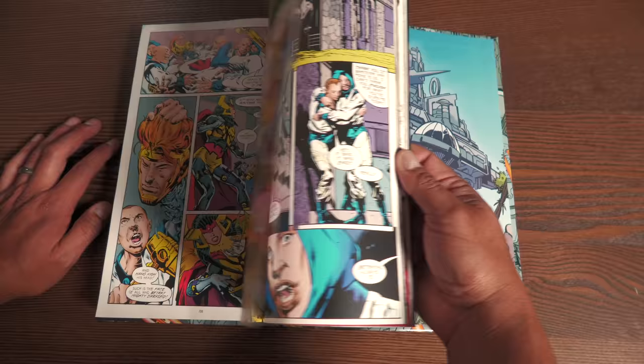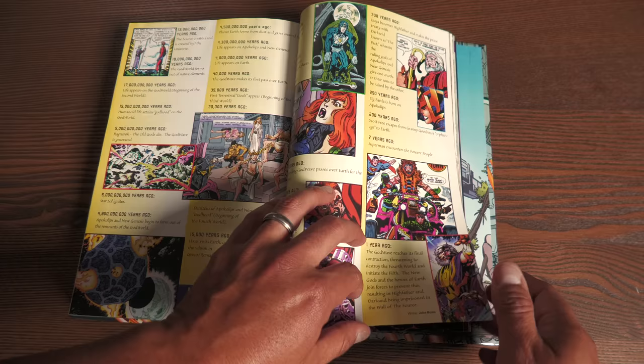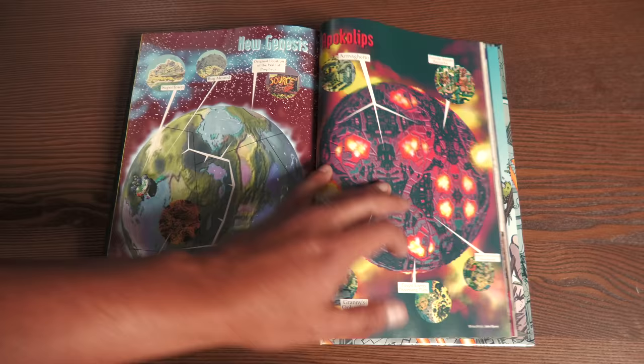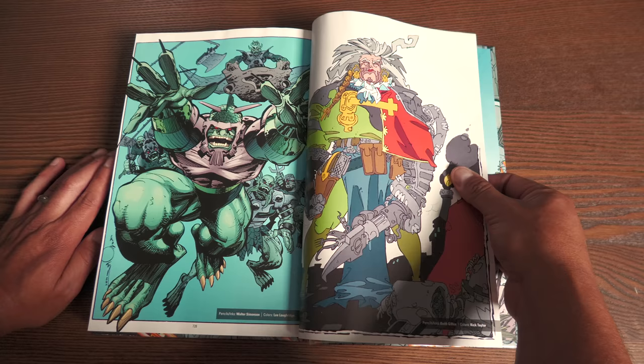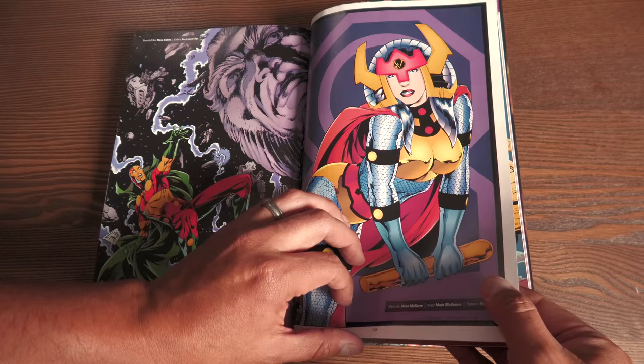So this is the New Gods Secret Files issue towards the end, and then we get the gallery. This is the timeline right here of the New Gods — really cool, that comes in handy until it's retconned later on. Then you have the maps using 3D rendering, some nice CG effects. Of course you get the cover gallery, pinups — some gorgeous pinups I've never seen here. There's a really cool Granny Goodness by Keith Giffen, a badass Orion, John Byrne, of course, Mark Badger, and several other artists doing pinups. Lots of pinups in here, including Metron in his chair and Light Ray by John Byrne.